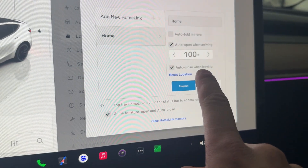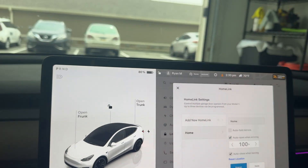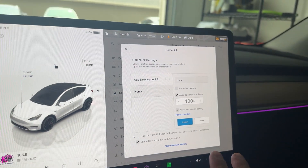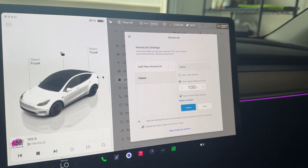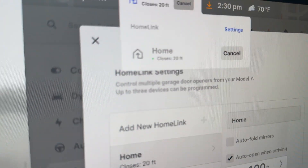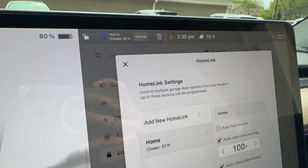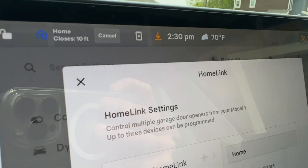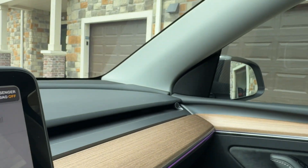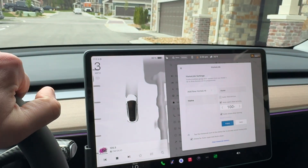If you're having problems with auto-closing when leaving, pull your car just slightly outside the garage where it has a clear GPS signal and hit 'Reset Location.' For some odd reason that fixed my issues — I saw someone on YouTube with the same problem. When I go to auto-close now, we'll pull out of the garage and you'll see it says '20 feet remaining' — pull out and it closes instantly. You can see it works perfectly. So just reset the location and that should fix any issues.